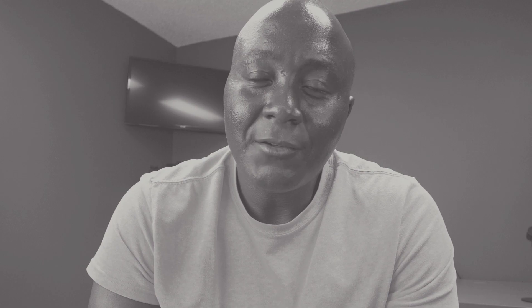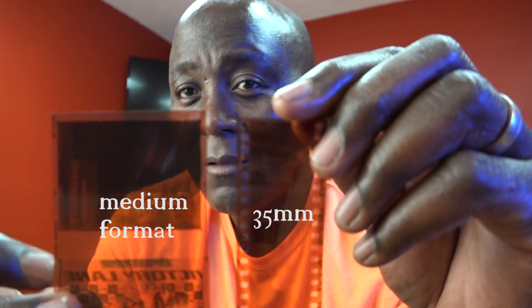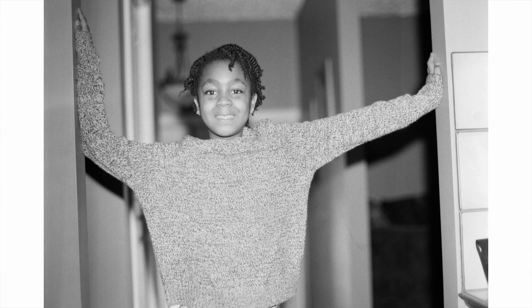One of the advantages of shooting with medium format film is that you're dealing with a bigger negative. So if you scan or print it, even in the darkroom, you end up with a higher resolution image. Another fun aspect is that a lot of medium format cameras have a more pronounced depth of field. However, medium format does have some drawbacks.